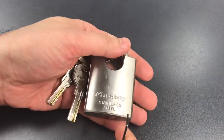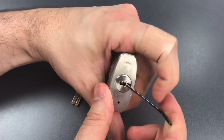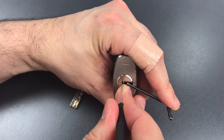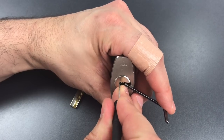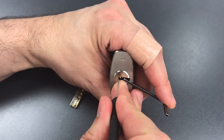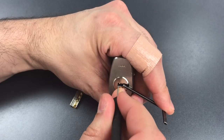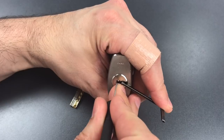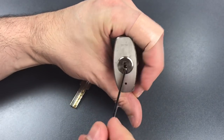Let's do just one more. I have this Master Lock stainless steel dimple padlock — I believe this was only sold in Europe. It has four spools and one serrated pin. One, a couple clicks out of one, went into a false set — counter-rotation on two, got him set, but we lost our false set, so back to one. One and two are set, got three set, keep going — four, got him set — five, back to the beginning — one drop down, and we've got it open.